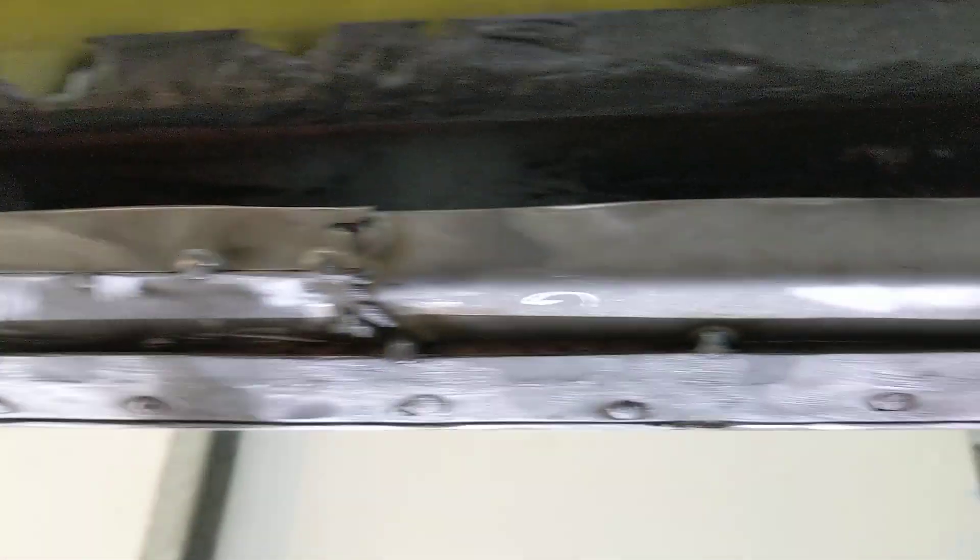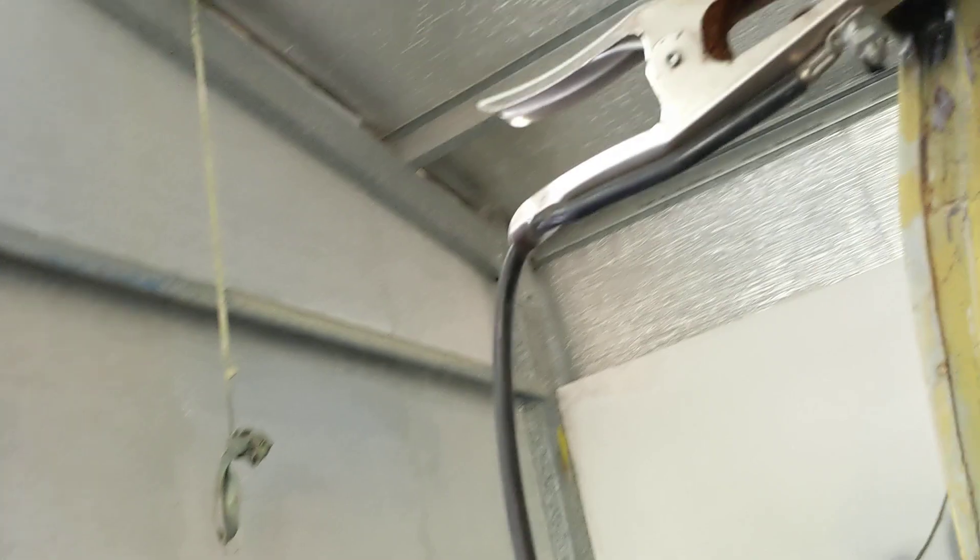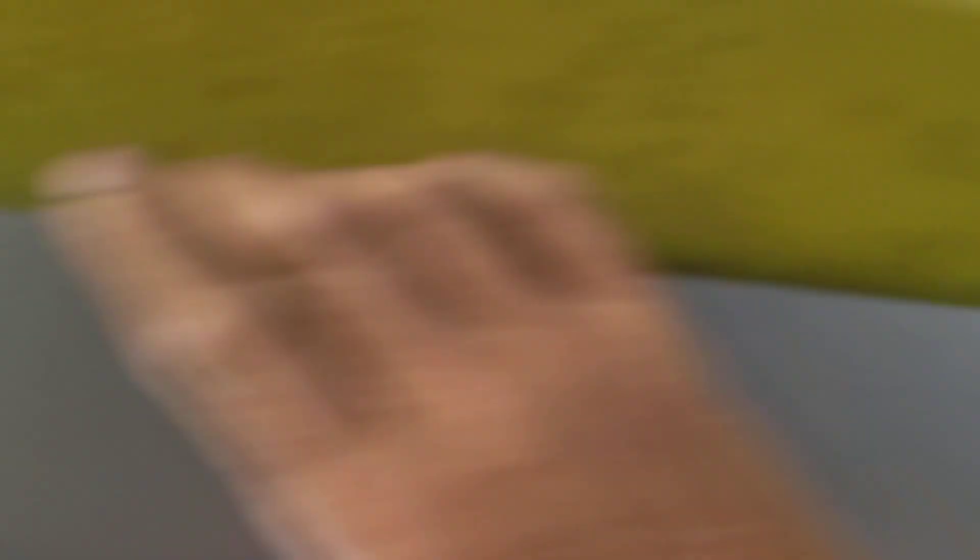Forming the pieces so that they match the original profile. With the help of a folder, the profile's very close. It might not be quite as sharp, but it's sharp enough that all the sizes are correct. So we can just weld that up to there.